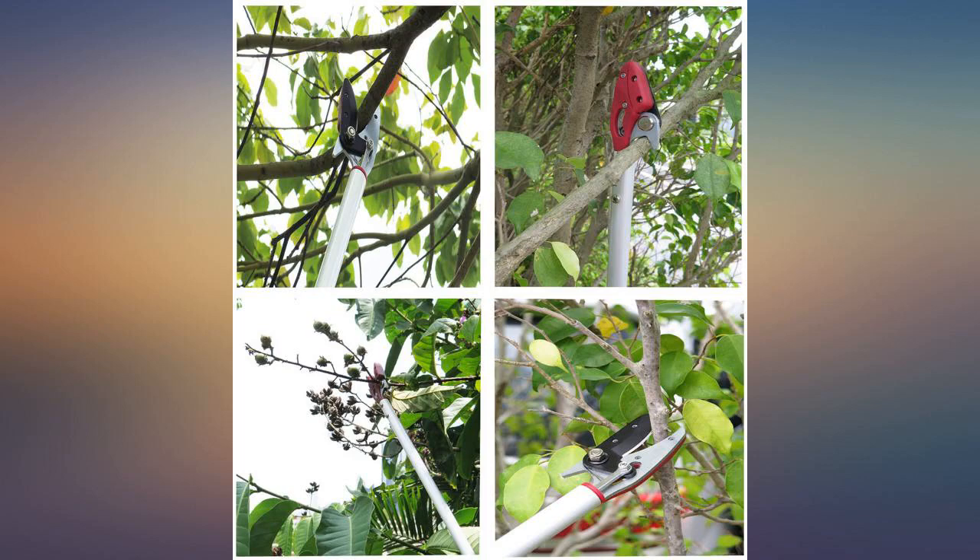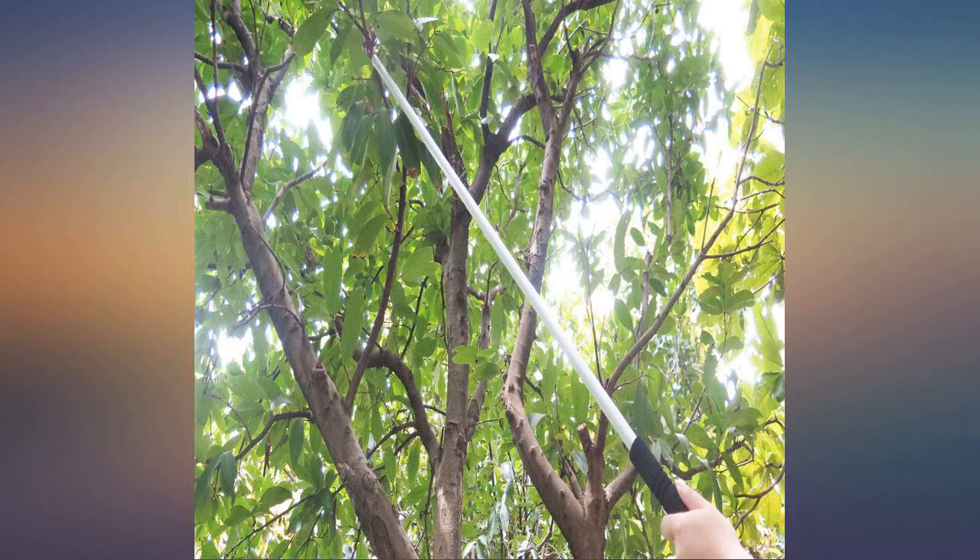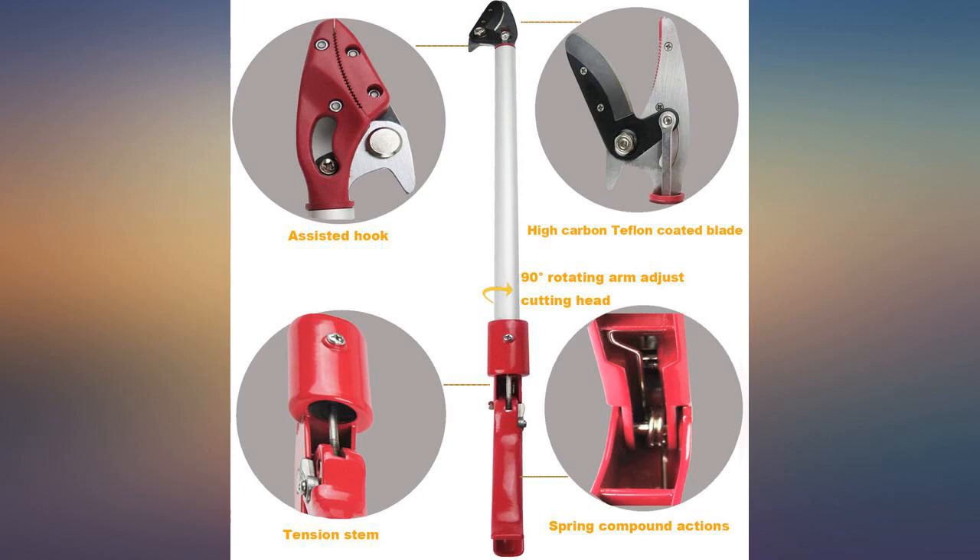Was surprised at how good this product is — professional quality at a retail price. I have arthritis in my thumbs and this is very easy to squeeze and cut. Replaces clippers and hand deadheading flowers. No more back pain. Highly recommend.